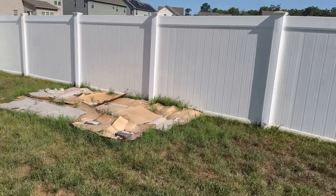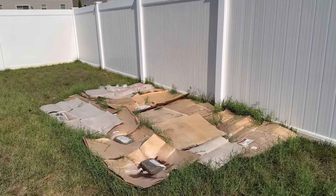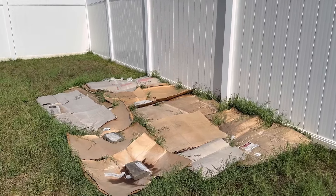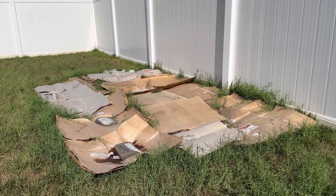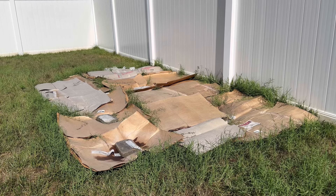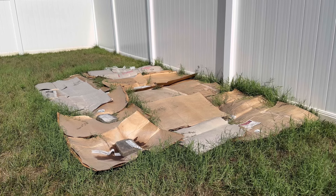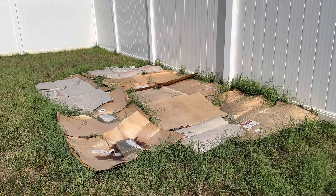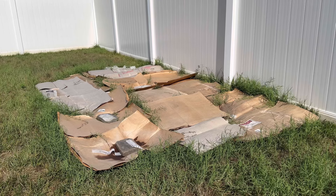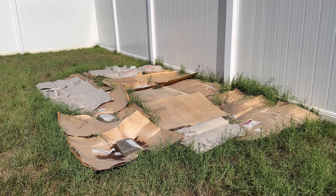I said we'd wait six weeks and revisit this area, but this is week five. The Bermuda has taken over. The idea of putting cardboard down was great, but the problem is I didn't have enough rocks to put on top of the cardboard. So the Bermuda pushed itself way through the cardboard — this is the end result. In my opinion, I didn't do this properly. I'm going to take the cardboard off now and see if any Bermuda died off underneath where it was covered.